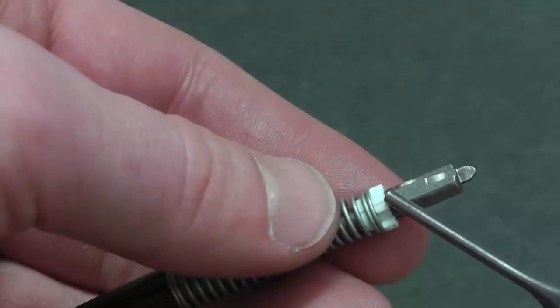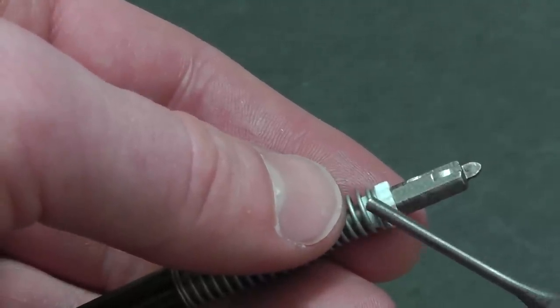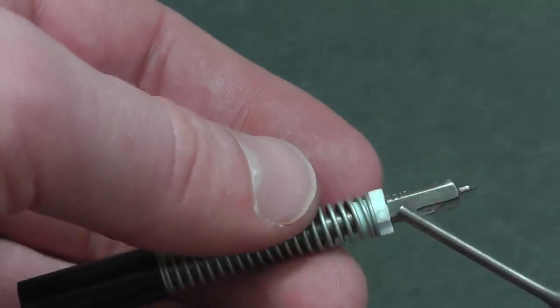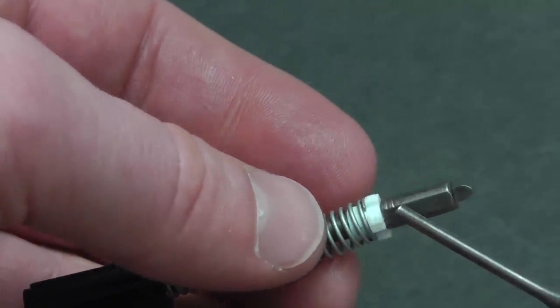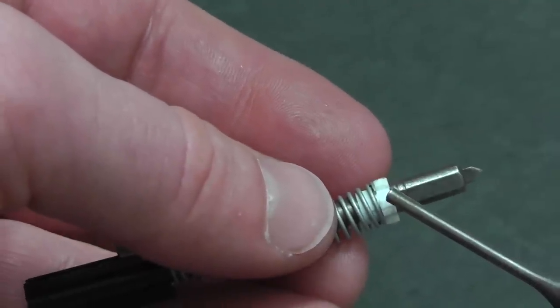Here's the junction of those two spring cups — where it sits in relation to the spring is fine here. If we turn it to the other side, here's the other junction side, and I like to position it so it's just before...